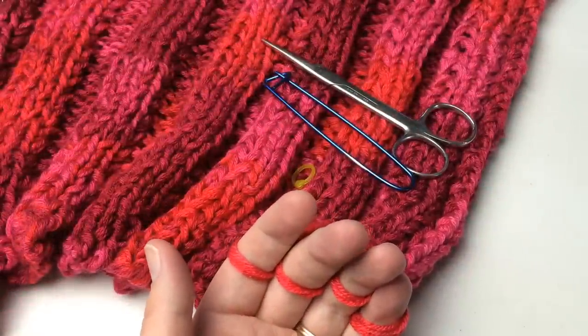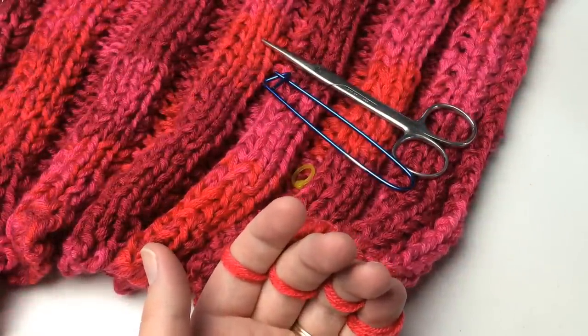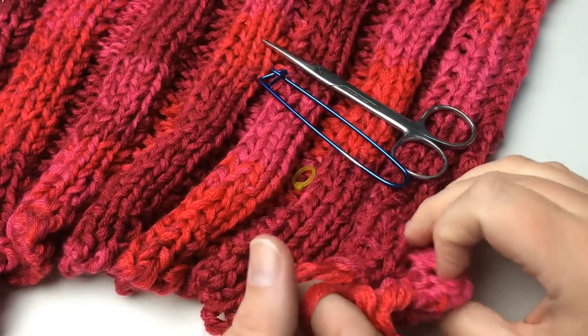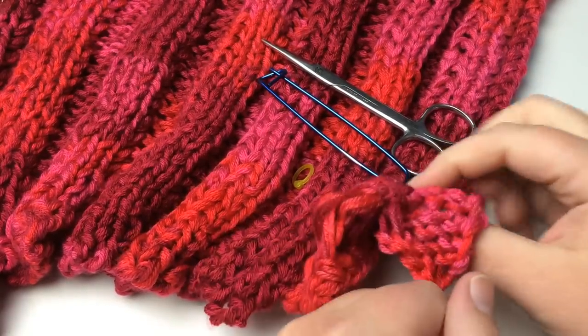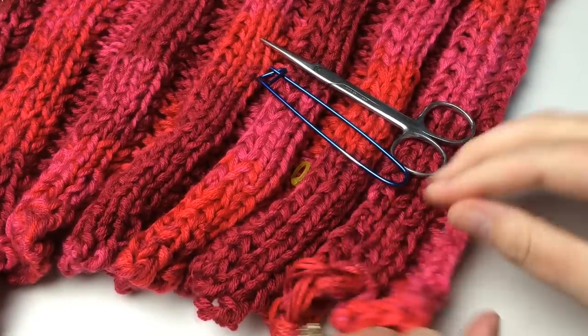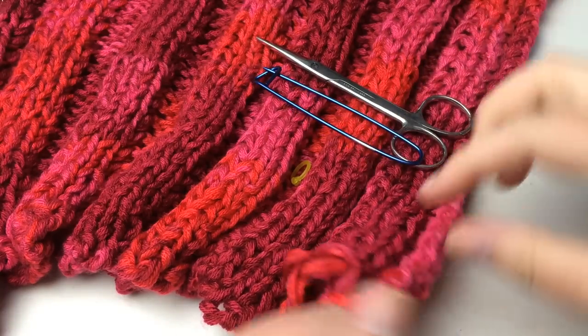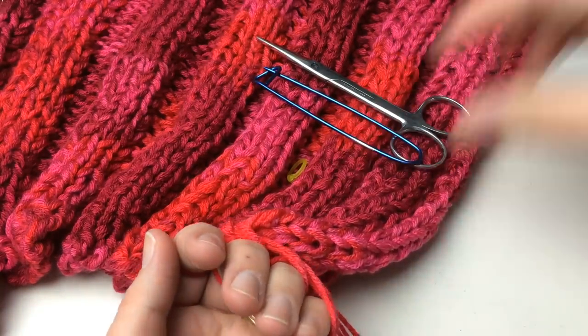Hello and welcome back to GoodKnit Kisses. I'm your host Kristen, and today we're talking about finger knitting a blanket. You can finger knit a blanket — there are different ways to do it. This is one way: I will make a long chained row, and you'll see this one long row that comes out.